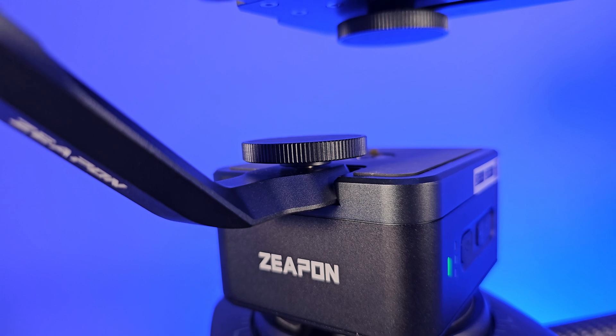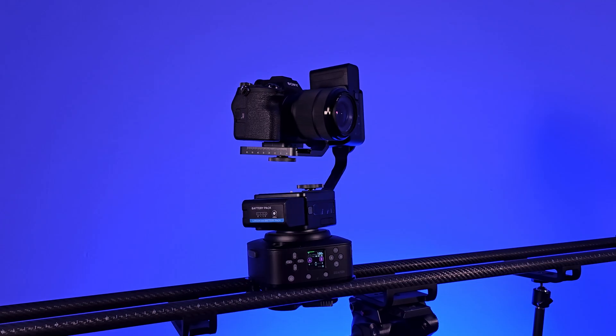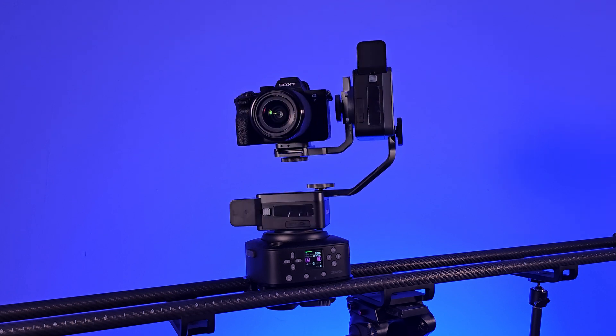Additionally, each model comes in a Pro version that includes the otherwise optional PONS motorized pan-tilt head, which adds about 1.2 kg to the setup.